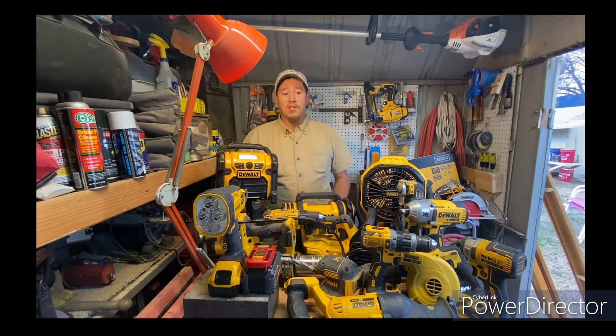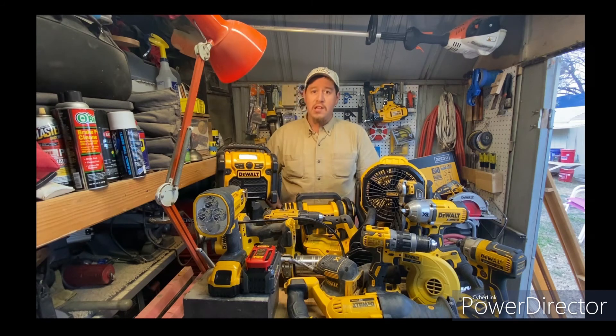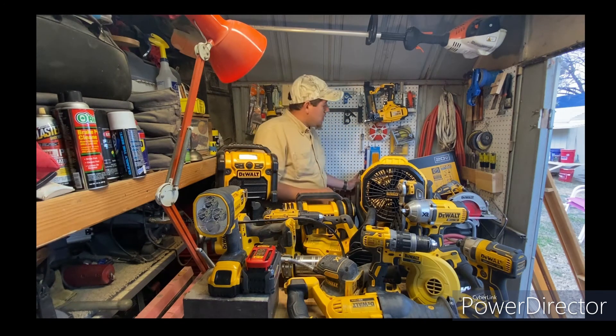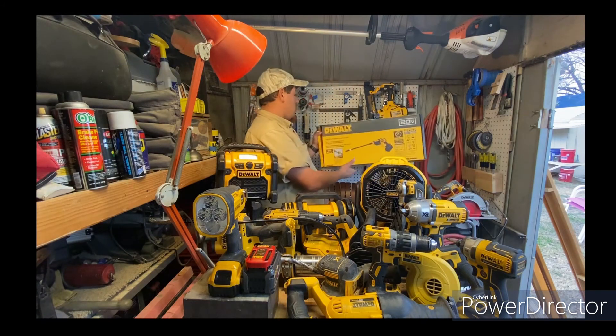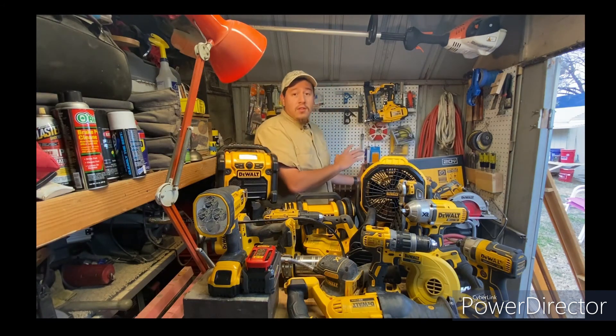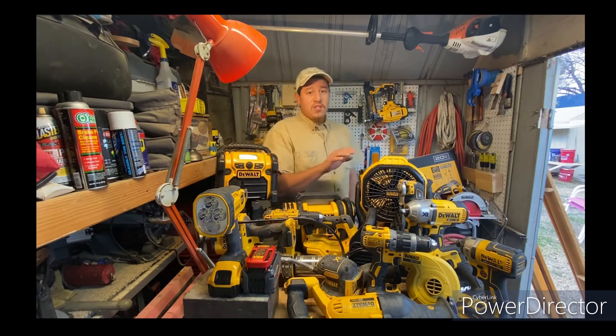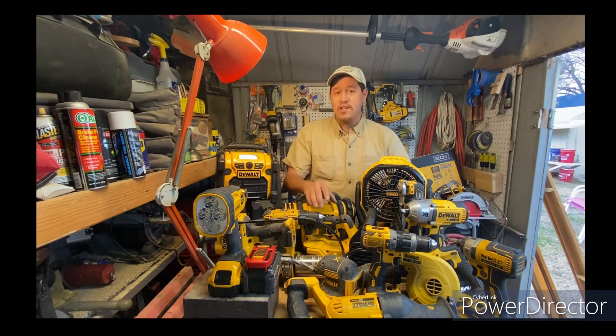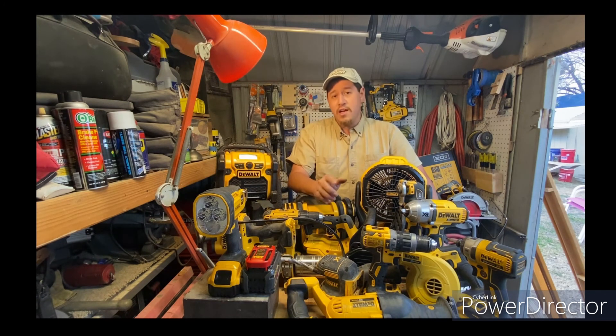My first video is going to be on something that, if you're a tool enthusiast like me, caught your attention as soon as you heard about it — and that is the DeWalt 20-volt power cleaner. That's going to be coming as soon as this video is uploaded. I'll put the link in the description so you can just click on that and watch it.